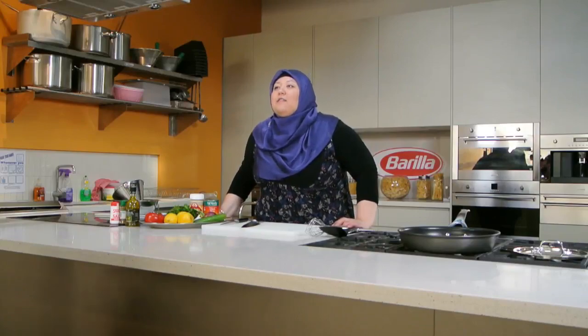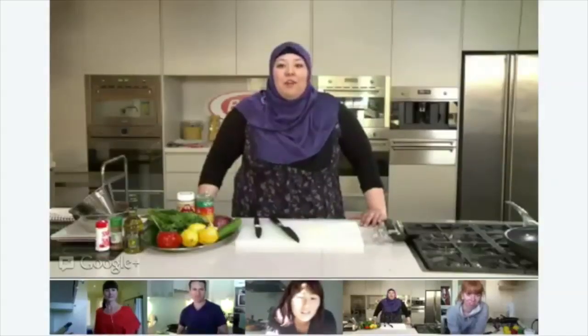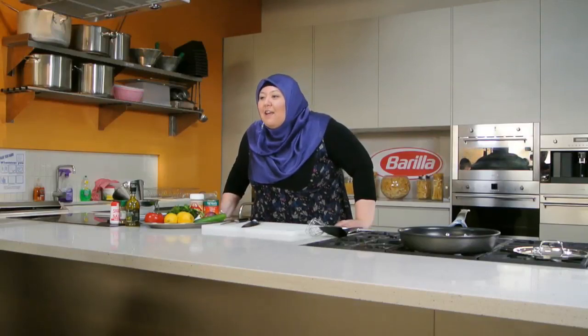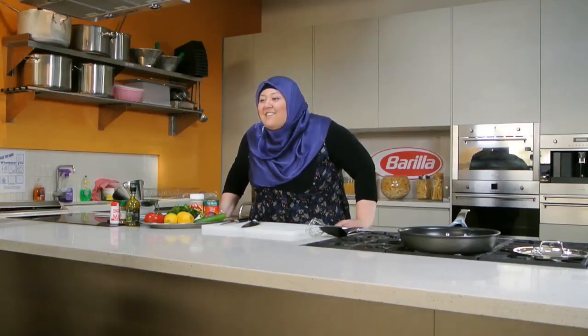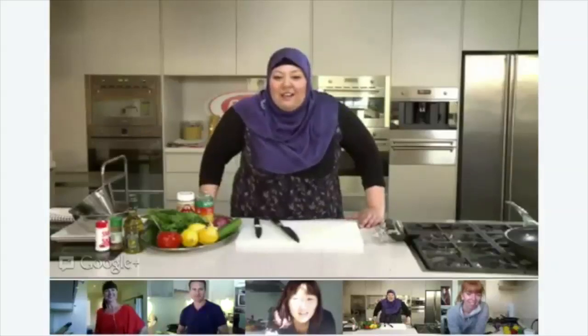We'll be cooking today some crispy skin salmon and a chickpea salad. But before I go on, let's meet our other people here — I was about to say contestants, but our other cooks at home. We've got Lisa, we've got Susannah, George and Aninka.